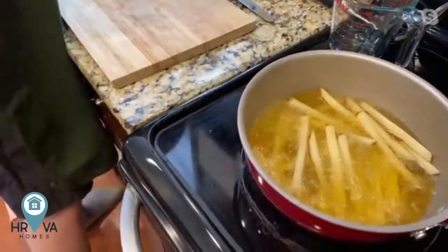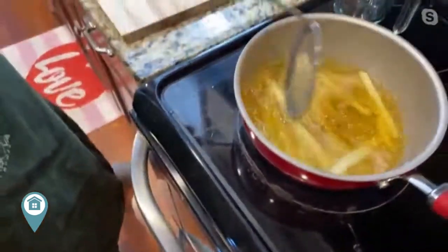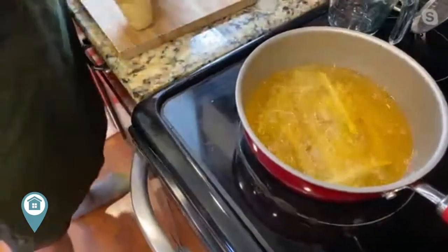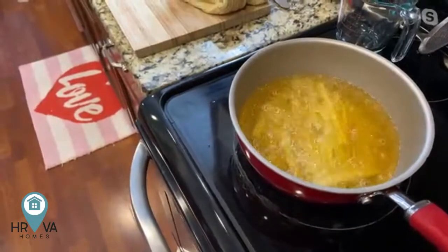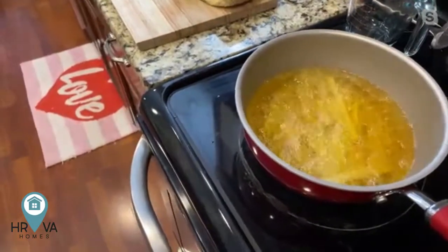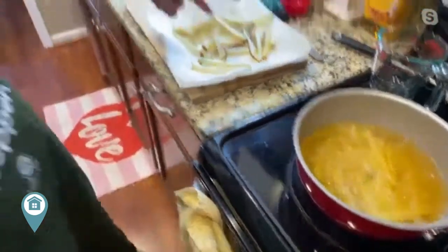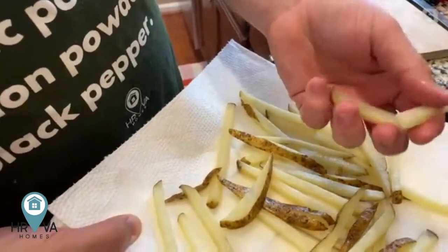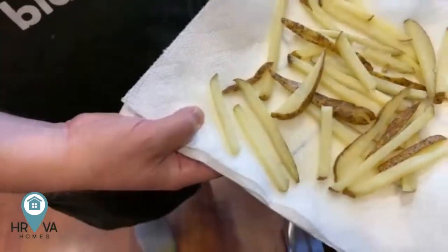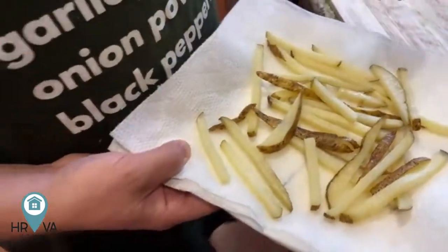Don't overcrowd the pan — you still want the fries able to move around a little bit. Cook them at around 300 degrees for about five to six minutes. I like to do this a little bit ahead of time so they can come out of that oil and relax a little bit. We're looking for a pale white color — all the cooking is almost done inside. Then we're going to put them back in 375-degree oil, and that's when we get a really crispy french fry.